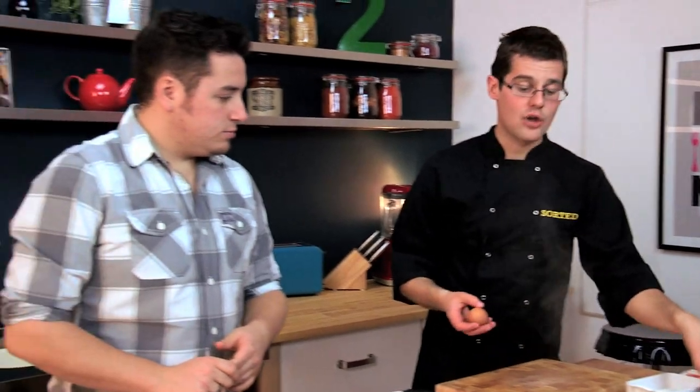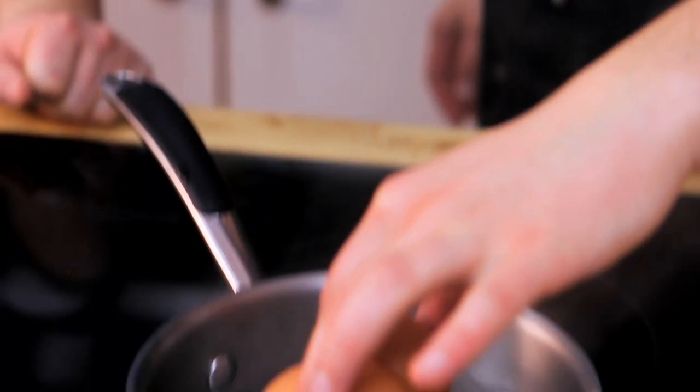To start with, we'll get some of these eggs on the go. Two eggs into salted boiling water, and they go in for six minutes — they're soft boiled.